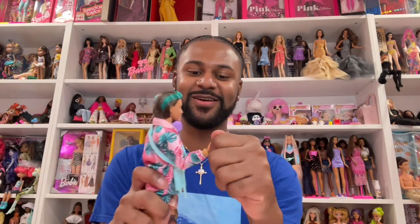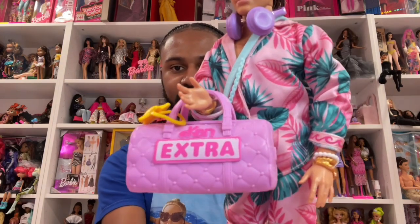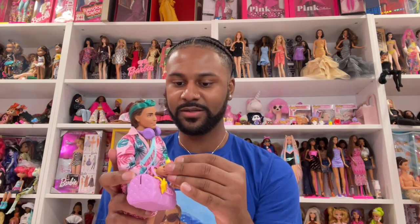He comes with these cute little sandals, and I love this bag — it's actually a Ken bag, my mistake. So he comes with this cute Ken bag. I love the print, and I love the fact that it says Ken, because usually everything just says Barbie, Barbie, Barbie — and we love that, but Ken needs love too. I love that for Ken.